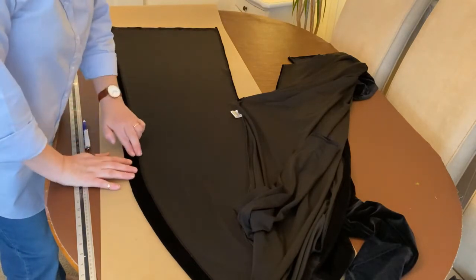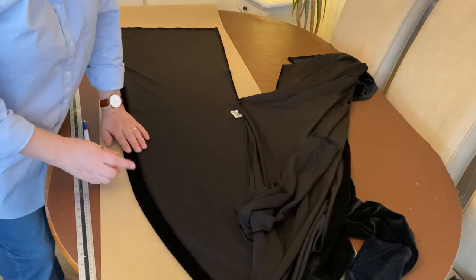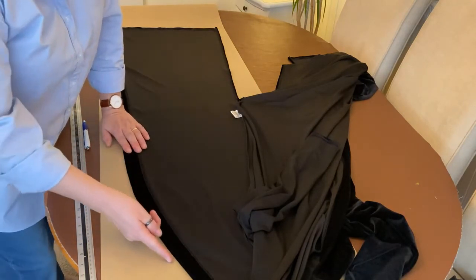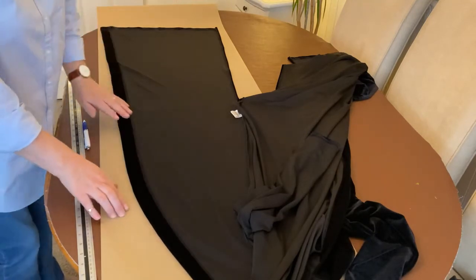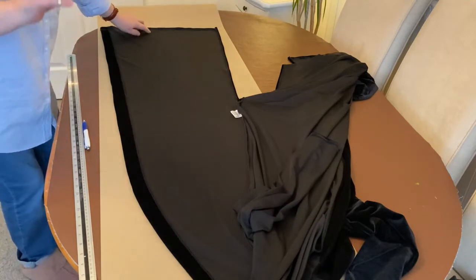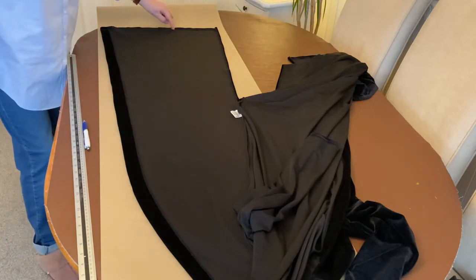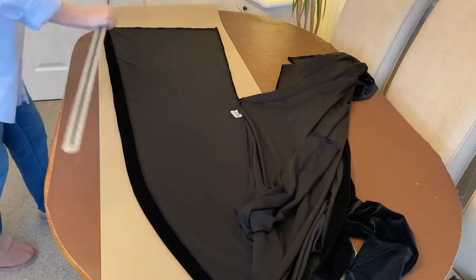I've got the jacket laid on the paper wrong side facing up. This is a band that's going to be put on the inside, so it's just the outside where I'm going to be leaving a little bit of seam allowance to join that band on. I'm going to be adding two inches on the bottom because I want it two inches longer, and also the width of this hem - let me get my ruler.